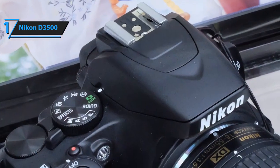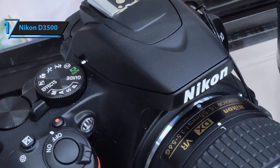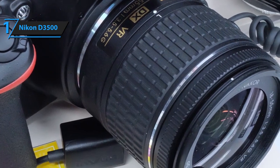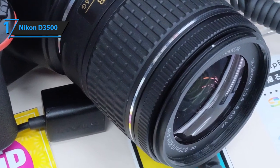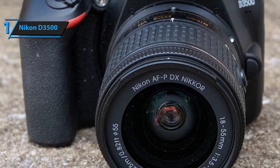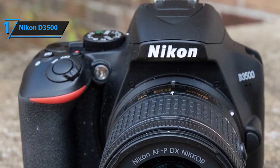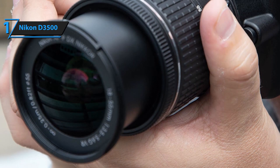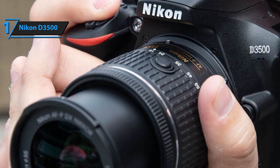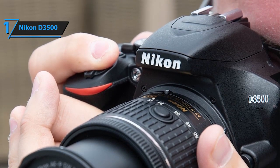The only thing people don't seem to like too much about it is the lens — it's pretty limited and almost unusable in poorly lit situations, but it generally does the job pretty well. Overall, the D3500 is one of the most valuable DSLR cameras on the market. Despite being a relatively older model, it's still relevant today and loved even by some professionals and intermediate-level photographers.